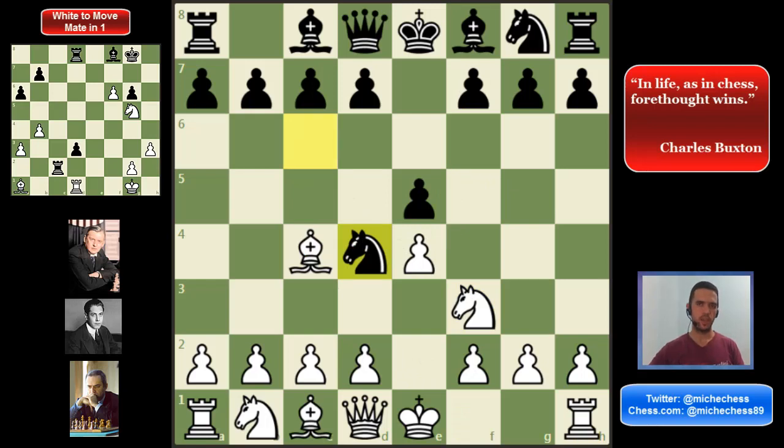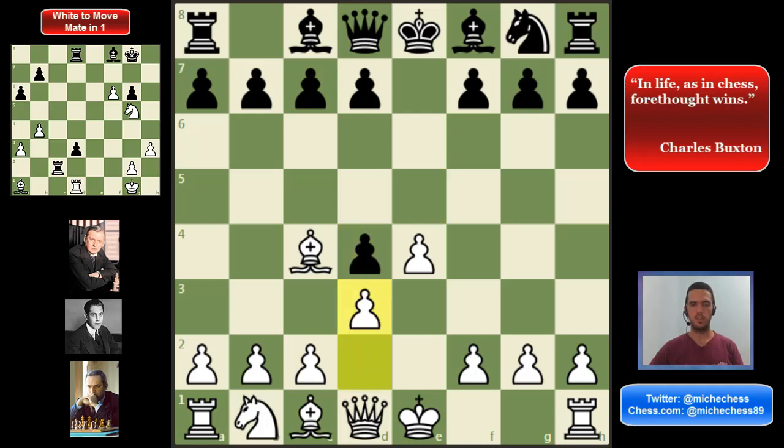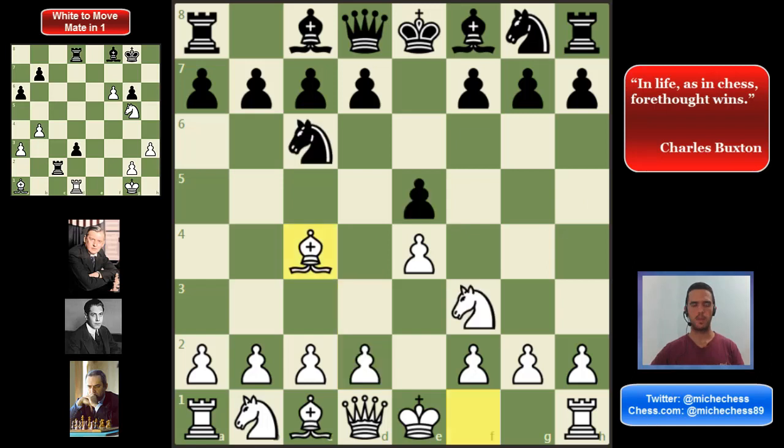Of course, we don't need to get into this line. The right way to play against this tricky variation is Nxd4, and then probably d3 is going to be perfect here. This position is going to be very good — we have two very good bishops, very good control in the center, and also a very good development in this line.